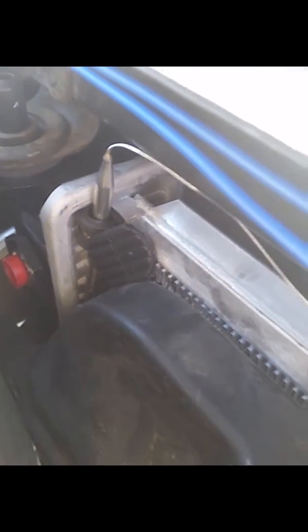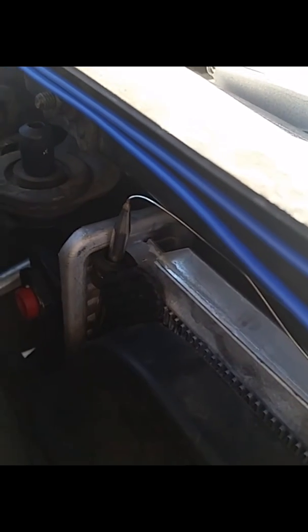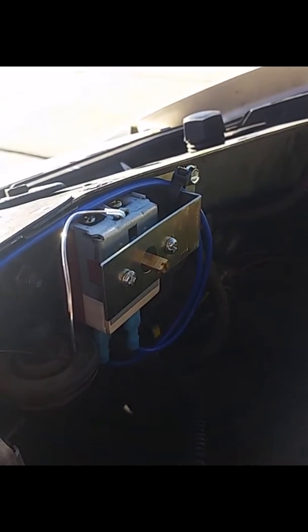I wired in that little thermal relay there with just two wires. The probe goes in all the way over here. You're supposed to put the probe through the radiator fins to get a more accurate representation of the temperature, but I'm not really interested in what the temperature is — I just want it to actually kick on. The easiest way is to play with it while the car is hot, at the temperature you want it to turn on, and then turn it until it turns off. And then there's kind of your butter zone.